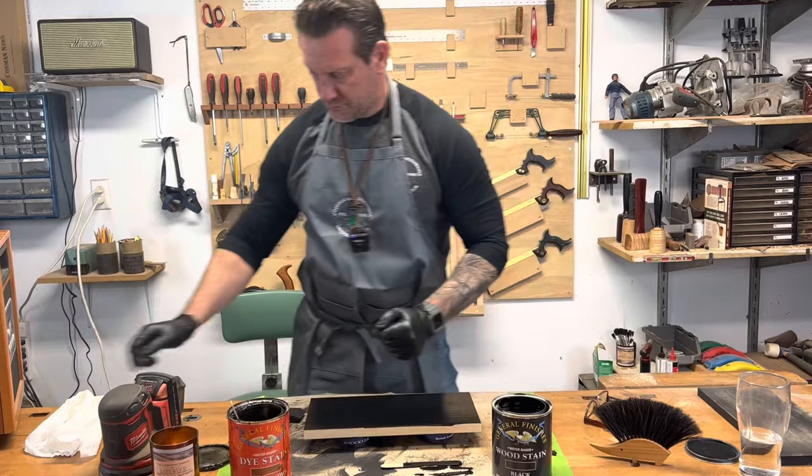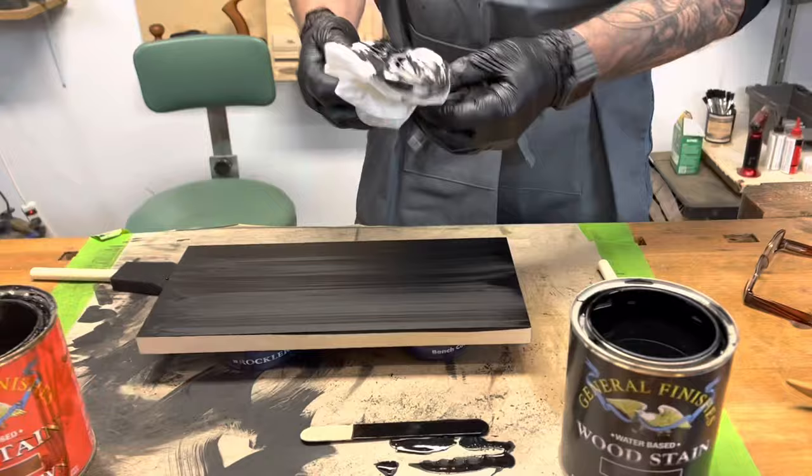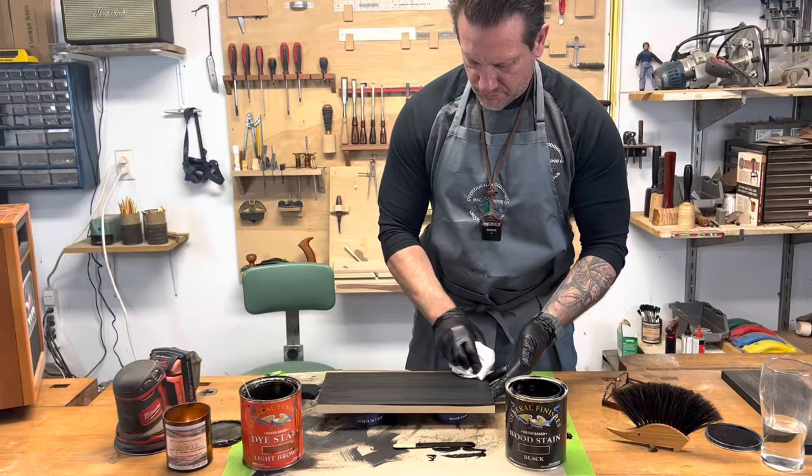Now we're going to take a clean cloth and wipe this stain up. All right, good to go there and we're ready for the next step.